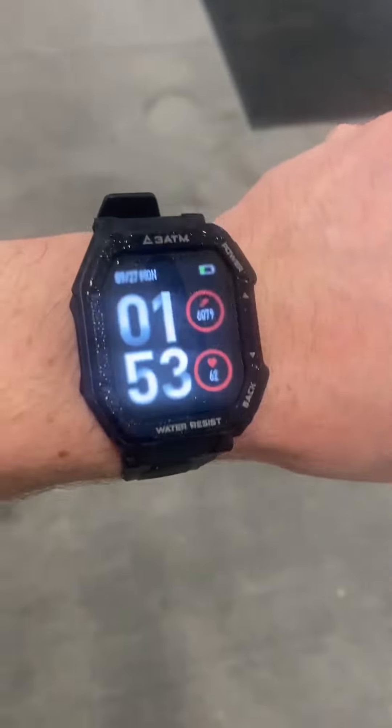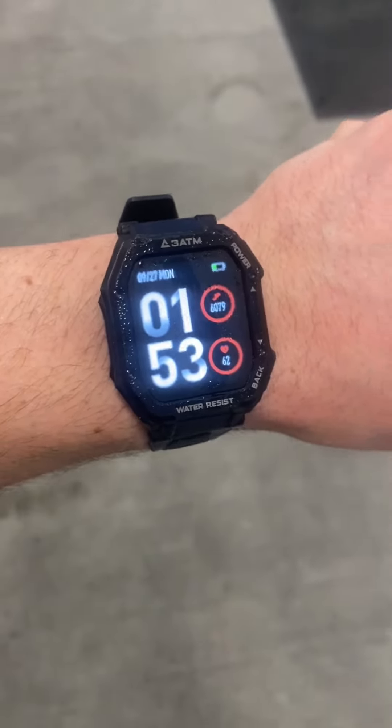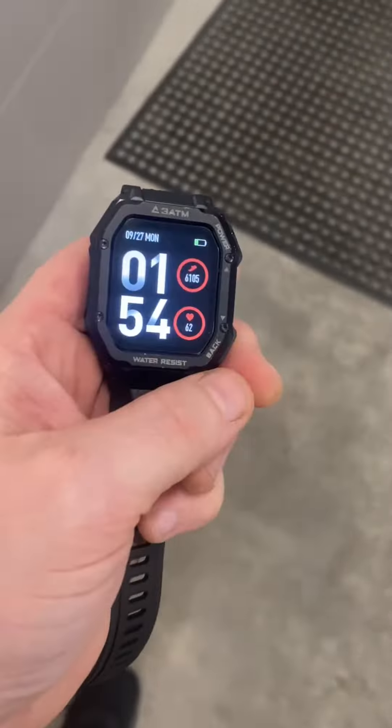It's made out of aerospace aluminium and titanium, so this thing is not going to break. I highly recommend it, hands down. Get yourself this CarbonX smartwatch. It is brilliant.